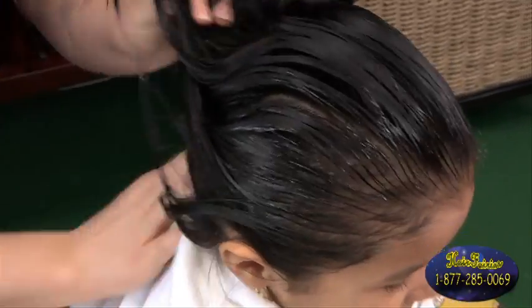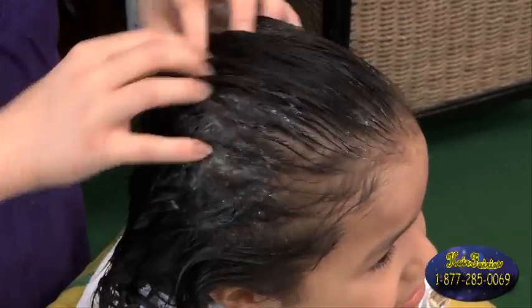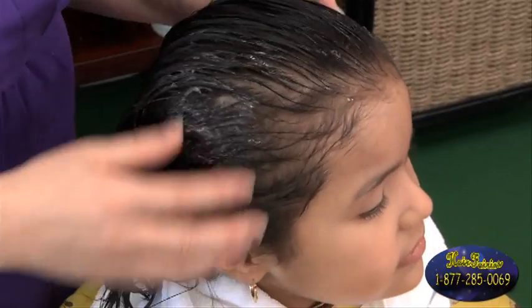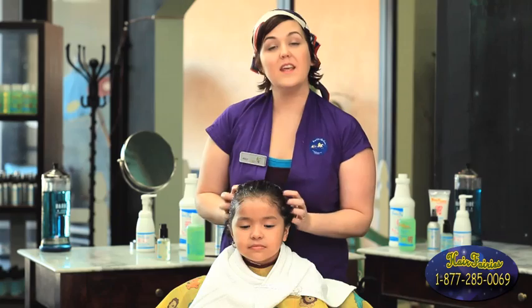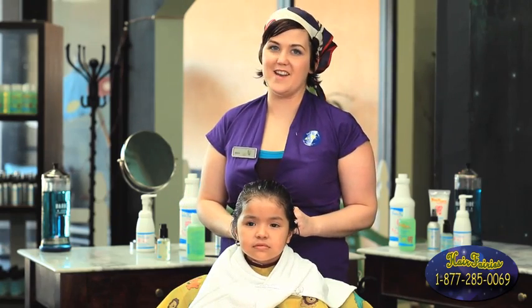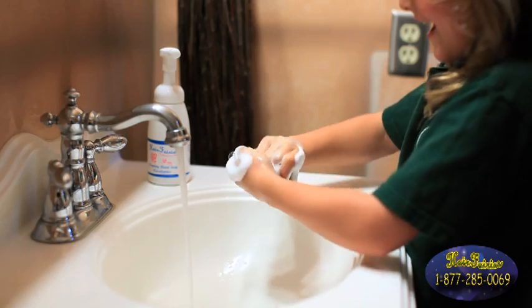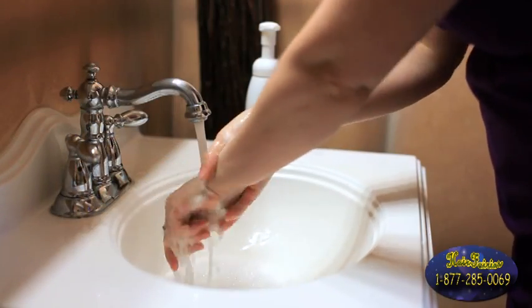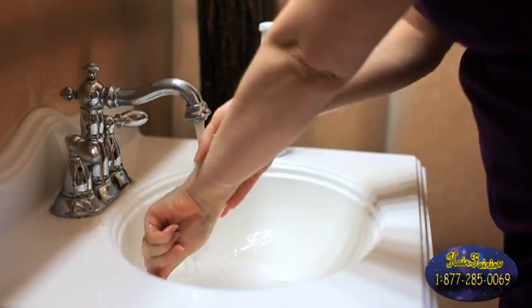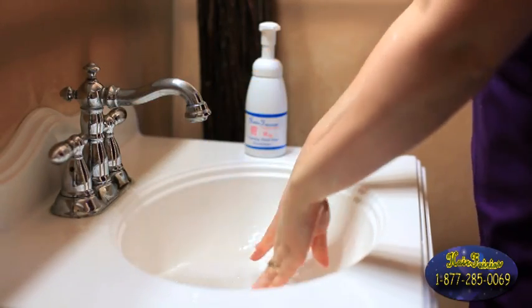One important tip: make sure the person being treated wears their hair tightly pulled back. This is a great way to prevent others from getting lice and to avoid getting it again yourself. This just has to sit for 15 minutes and you're finally done. After the treatment process is completed, you and the person being treated need to make sure you wash your hands completely with a eucalyptus hand soap, getting underneath the fingernails and all parts of the hands.